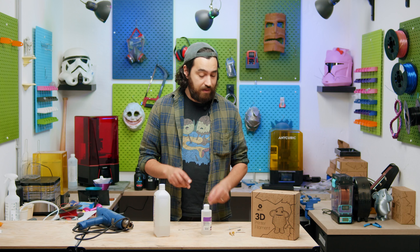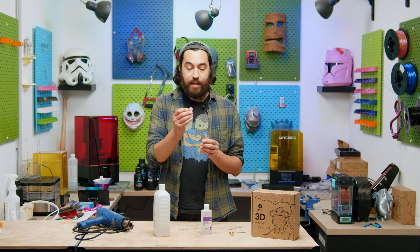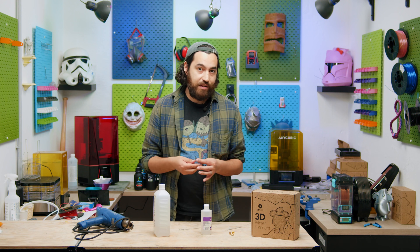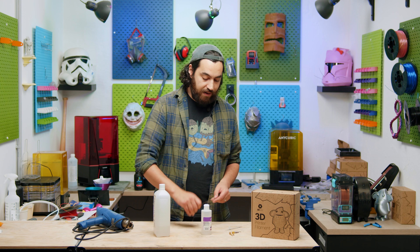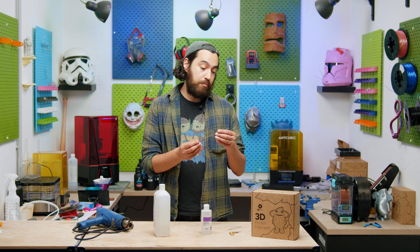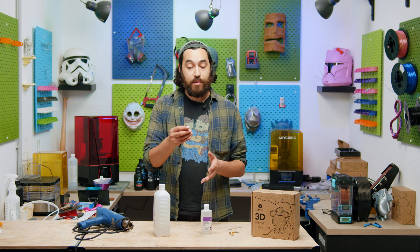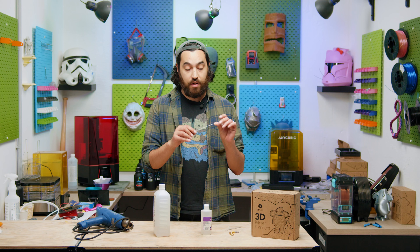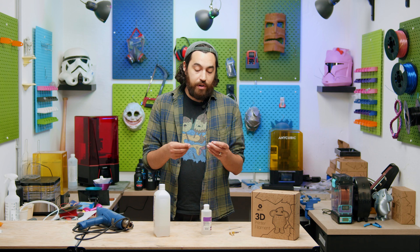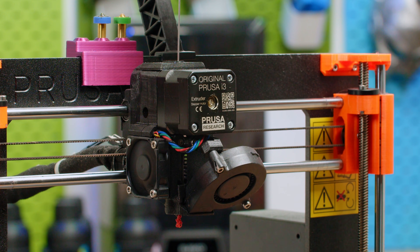Now for heat breaks — this is trickier because you can't just melt the clog out. Some people remove the heat break and use an allen key to push out the blockage, but that means disassembling the whole hot end. Many printers now come supplied with a small rod about 1.5mm thick that you can use to punch out the blockage from the heat break while the printer is assembled. You can also get a 1.5mm tungsten welding rod from a hardware store — it works exactly the same, though the supplied version has a handle making it easier to use.